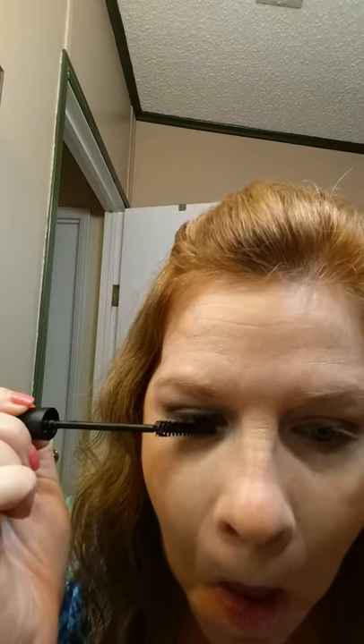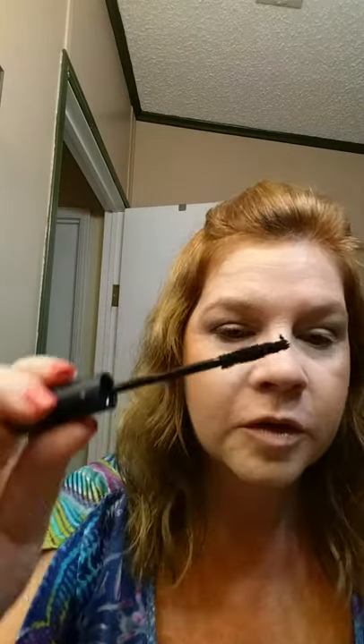Then I do our 3D fiber lash mascara — it's just three steps: transplanting gel, fibers, then transplanting gel again. You don't want to go all the way down to your water line. These are natural green tea fibers, they're water resistant and safe for contact use.